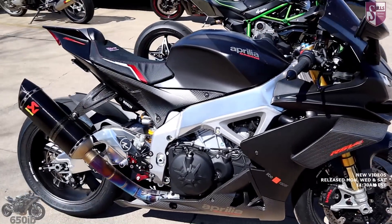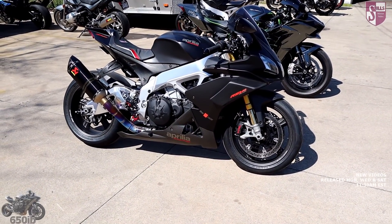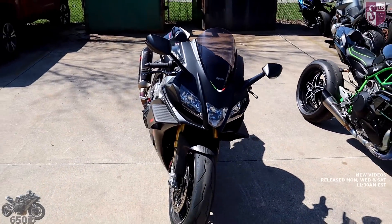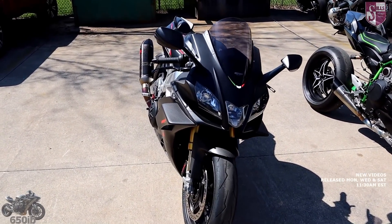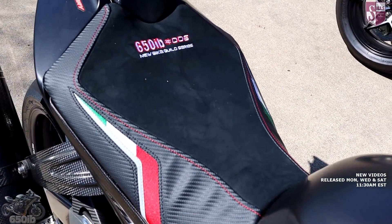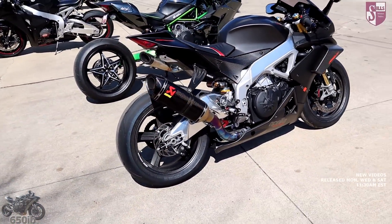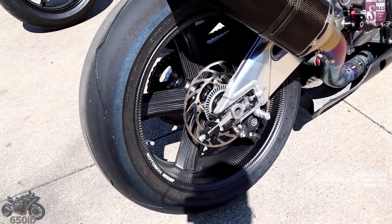Our 2019 Aprilia RSV4 1100 Factory has been adorned with lots of parts from Manny at Moto Million and the bike looks amazing and performs great too. We got to ride this bike quite a bit last year and it definitely screams for smackdowns and it's great on the track too. The Louis Moto seat cover has already been installed and it's absolutely beautiful. This bike has Rotobox Boost matte carbon fiber wheels, which look absolutely brilliant.